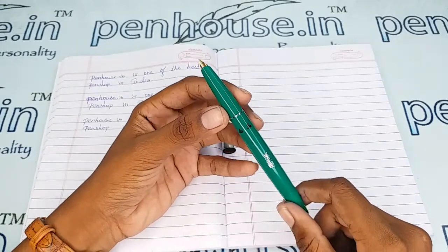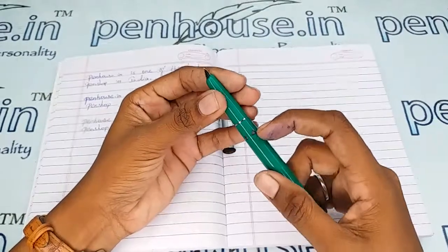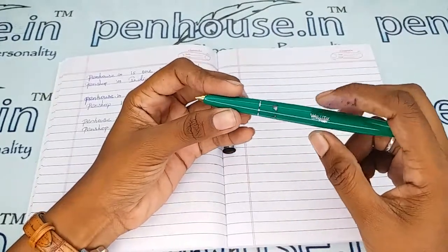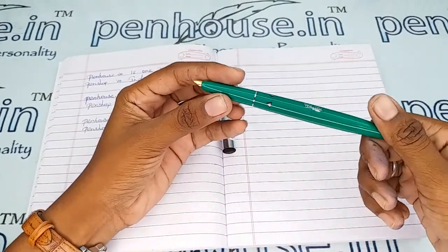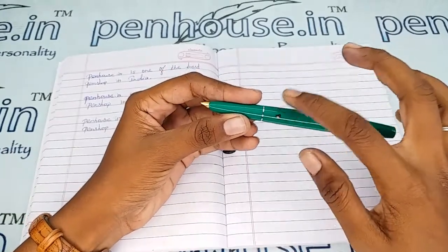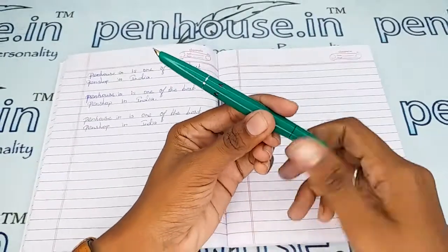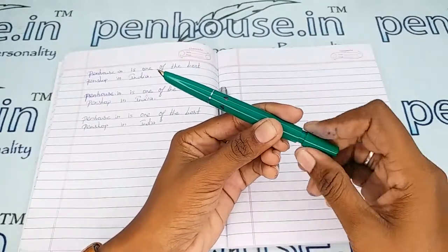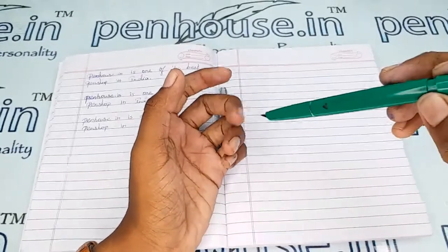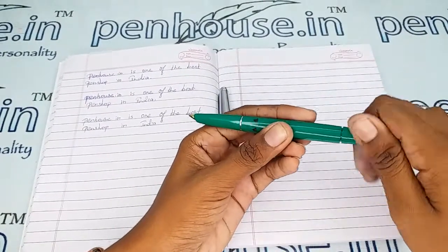There is a little window space so you can see the ink level inside — usually all piston-type ink filling system pens will have this window. To fill the ink, turn in the anti-clockwise direction to open it; the piston will move forward. Dip it in the ink and turn back in the clockwise direction so the ink will be filled up in this portion.